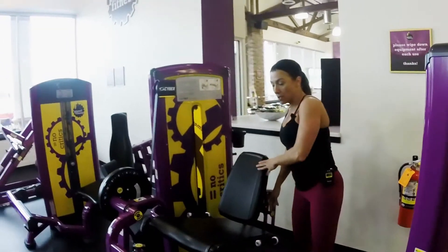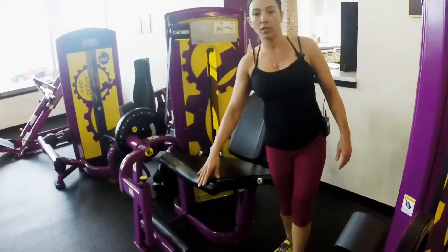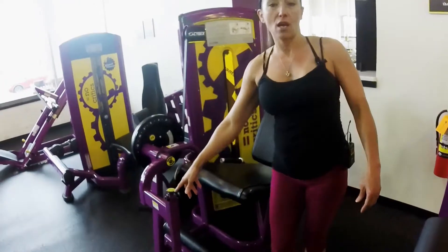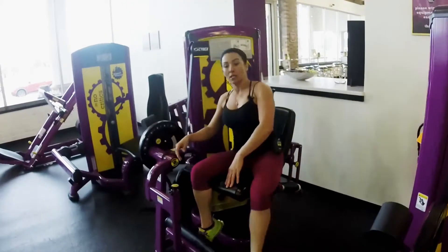We're going to start with some leg extensions — we're going to do a leg workout. First of all, we have to adjust the seat. Make sure in the back that it's adjusted so your knees are just right up to the bench. And we're going to adjust our weight. This is a warm-up set, so we're going to keep it nice and light.